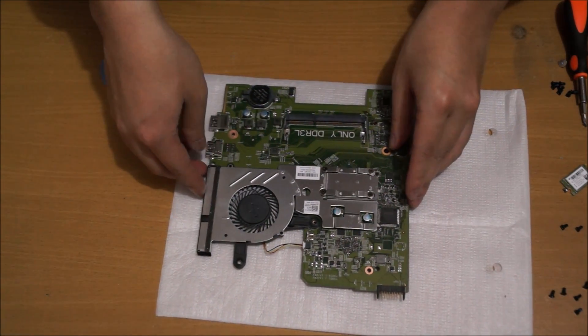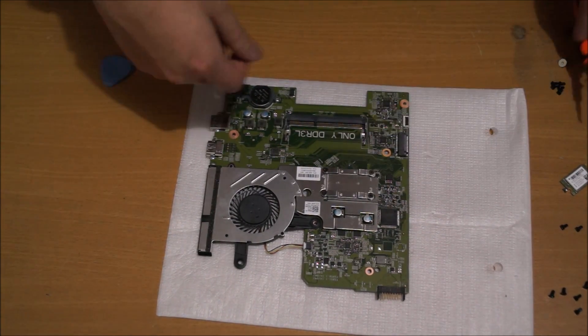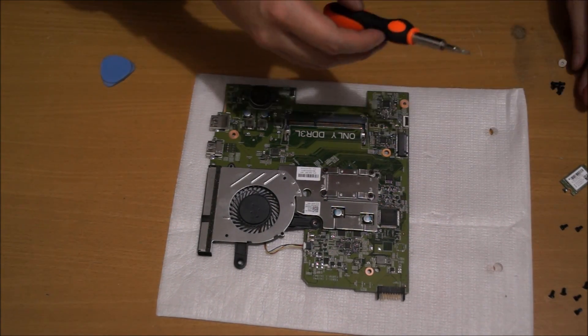So here's our motherboard. There are four screws holding the CPU heatsink down, which I'm not going to remove.